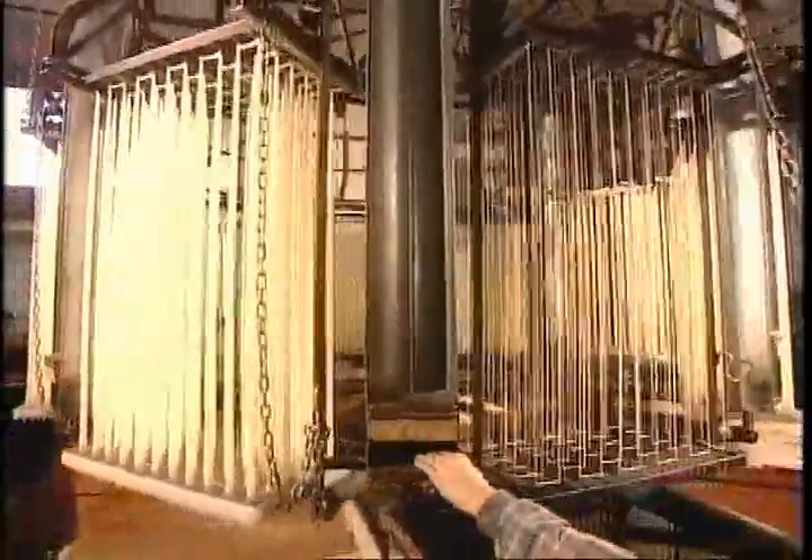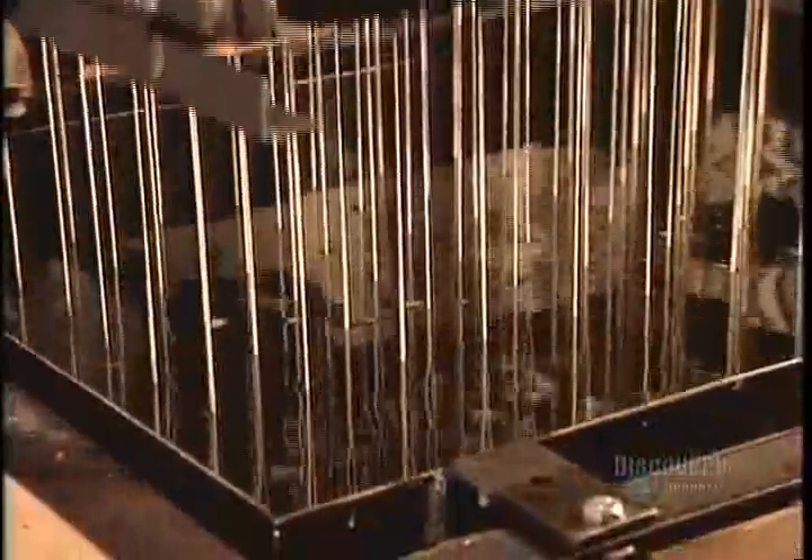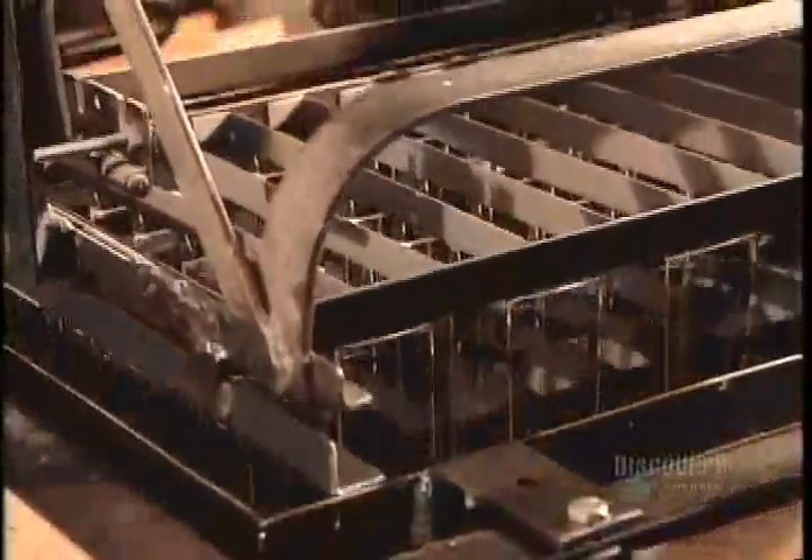They make certain specialty candles on a manually operated dipper rather than by automated machine. These altar candles are made of paraffin and 66% pure beeswax, as required by Vatican law. To create their cylindrical shape, the worker has to flip the frames after every dip to equalize the wax. It takes 90 dips to build a 76 millimeter diameter.